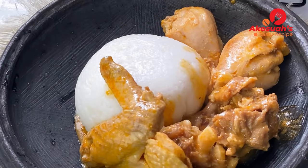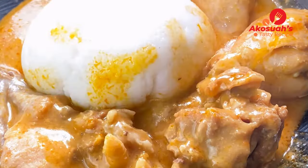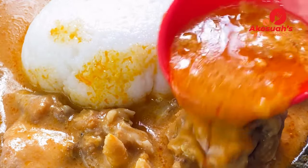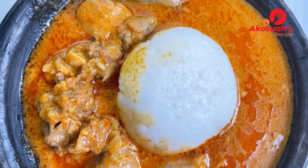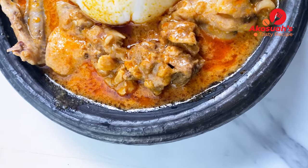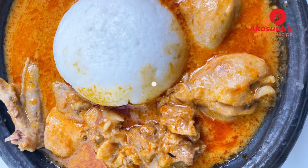I hope you will give this recipe a try because it is so delicious! Thank you very much for watching. If you liked it, don't forget to give me a thumbs up, subscribe, and share. To my new subscribers, welcome to my channel — stay tuned for more amazing recipes. Peace, bye!